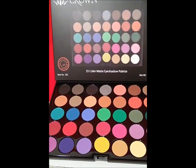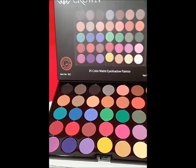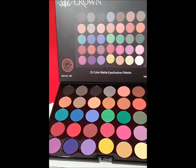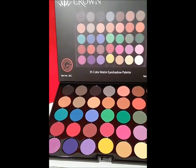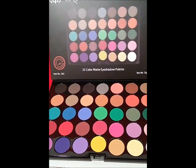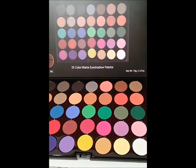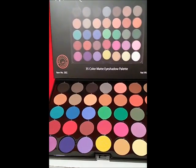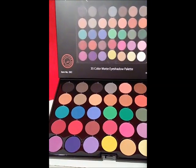I'm not going to swatch them, but I was told that some of these shadows are very pigmented and then there are some that are very subtle. So you will have to use a primer or a base when you use these shadows, or so I was told.